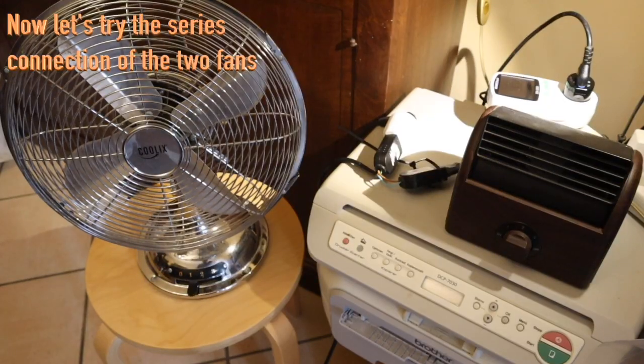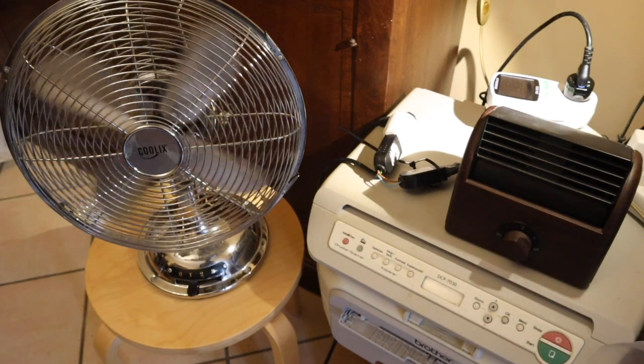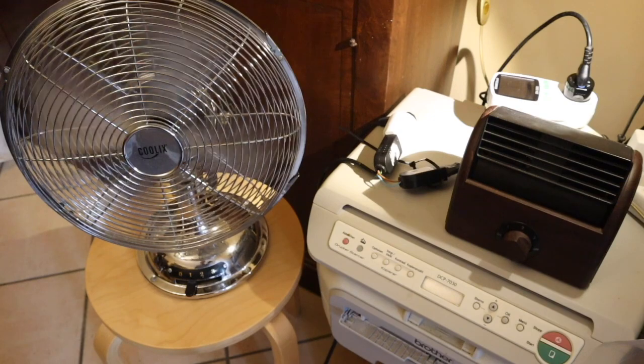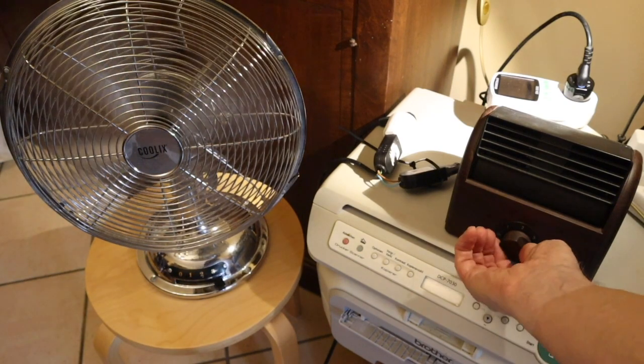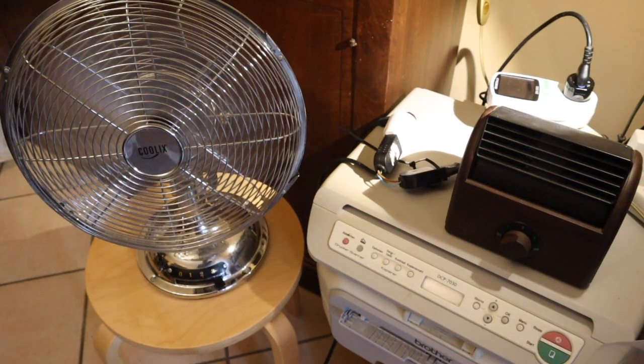I recommend that you take two fans of the same type, or at least of the same power. Then you can put them in series and try each fan at a different speed to see the result. I'll show that now. I switch one of the two on — both are at speed one, the low speed. Consumption is 16 watts for the combination. Now I put one fan on the highest speed, and now both at maximum speed — we are at 23 watts.